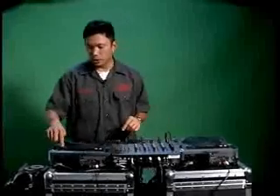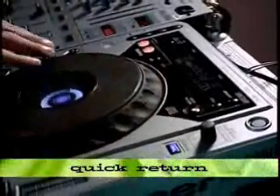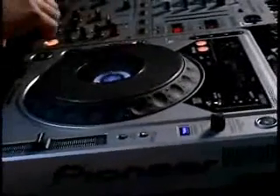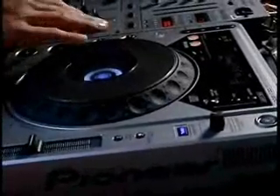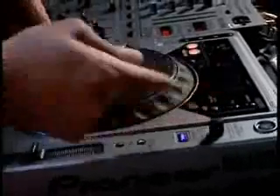We also added a quick return function. Once you hit that, what that does is take you immediately back to your cue point without having to backspin. Watch when I touch it — that's the quick return.